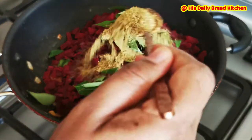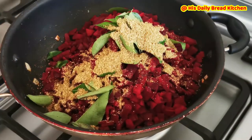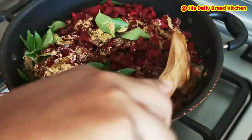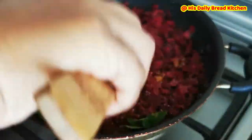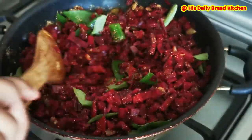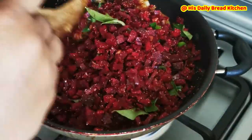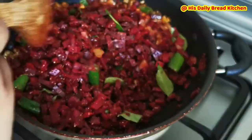This is coriander powder — if you have it, you can use it, or even a sambar powder or curry powder. Then add salt and mix everything very well. Once it's mixed well, start cooking. It has to cook on a low flame — don't use high flame for cooking.